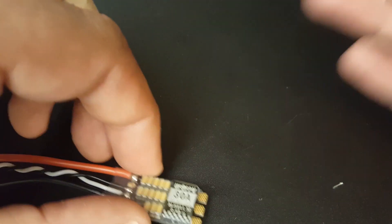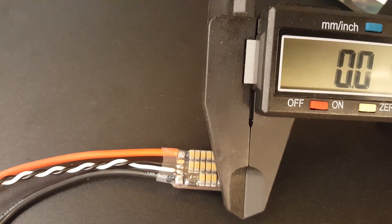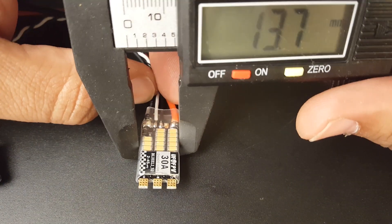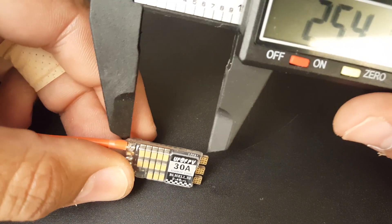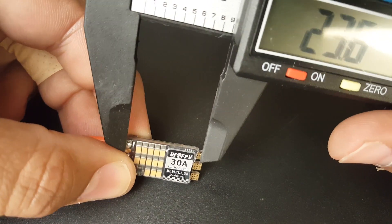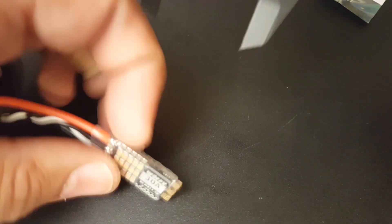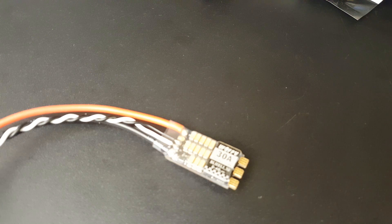Let's quickly get its measurements and weight. With the calipers zeroed out: its width is 13.3 millimeters. The length is a bit difficult to get super accurate but from the longest points it's about 26.2 — let's call it 26 millimeters. Its overall height from the highest point, which includes the heat sink, is about 5 millimeters.